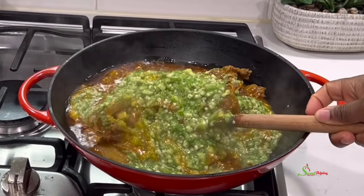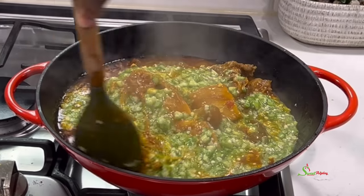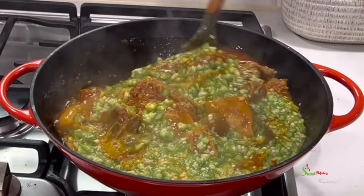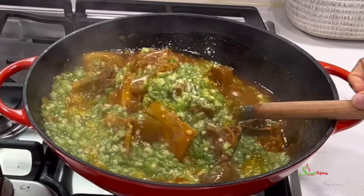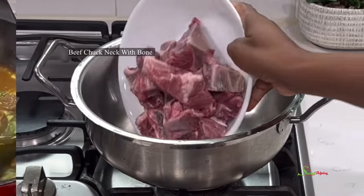Hello sweetie, welcome back to my channel. This is Sweet Ajelle and I am back with another recipe. We're making this super delicious slimy, or drawy, or crusty recipe that you would love.